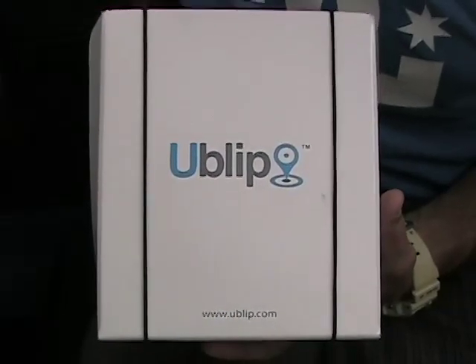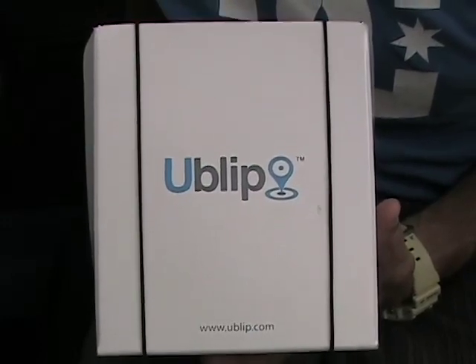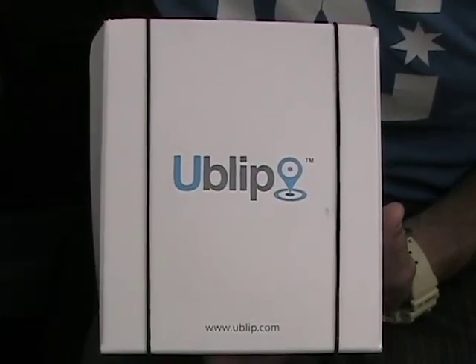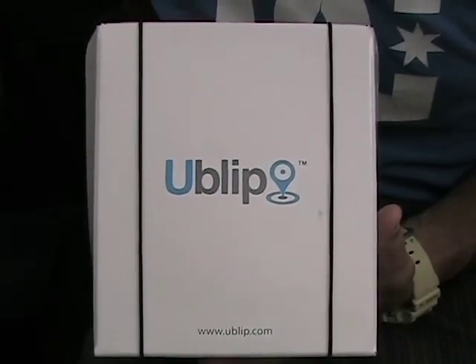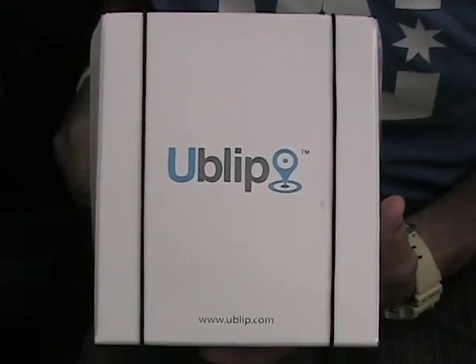This is the UBLIP product box that should arrive at your doorstep within three to four days of ordering, or overnight should you choose that option. Let's go ahead and open it up, look at the different components, and then we'll get on with the install.